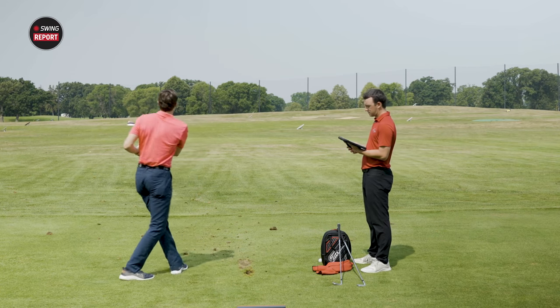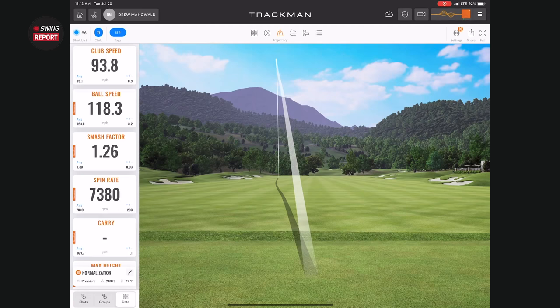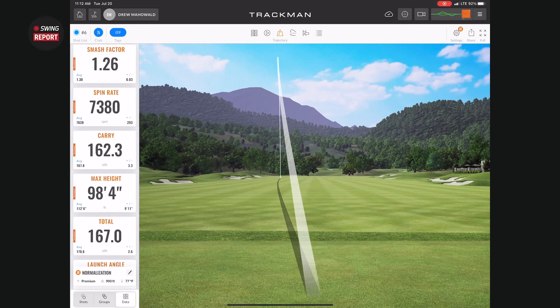That shot was a touch too low or too high on the face — a little thick. Total distance of 167 yards. So just a few yards short of the target and probably 10 yards offline. You're still probably not in jail on that one, which is nice to know. You're missing it a little bit, but there is enough forgiveness and perimeter weighting.